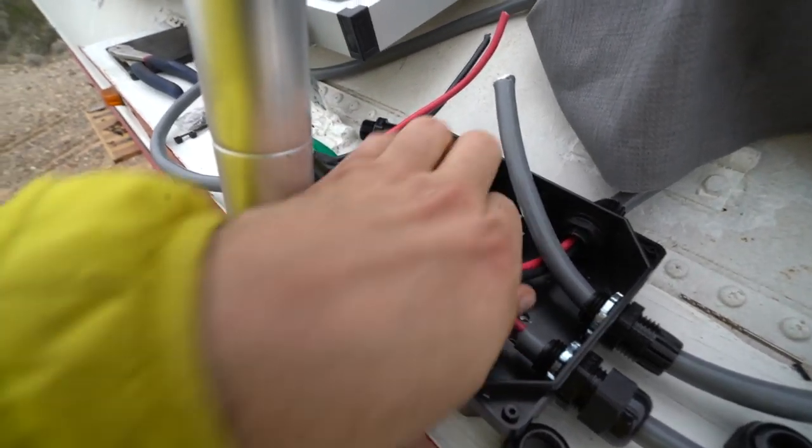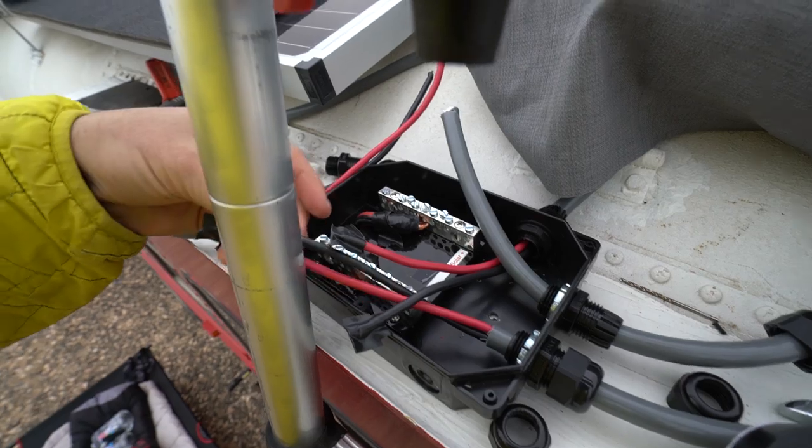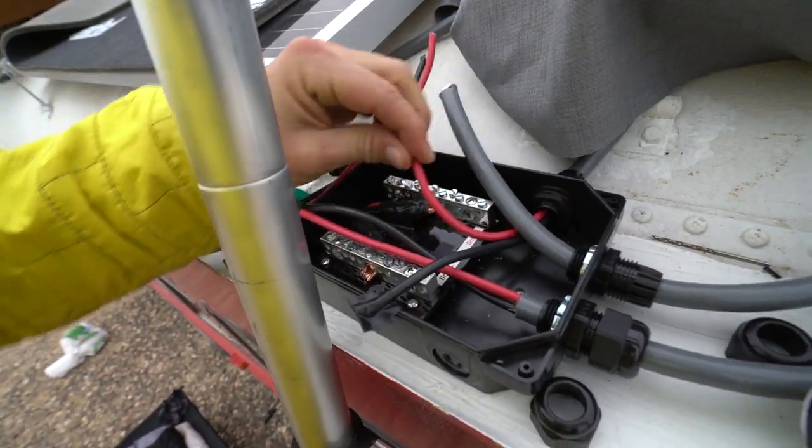You will notice it says solar negative and solar positive. Match up the positive to positive, red to red — and here you go, red to red.